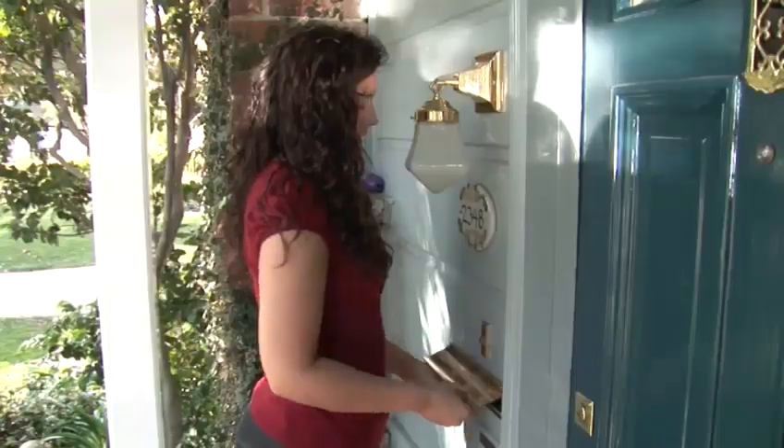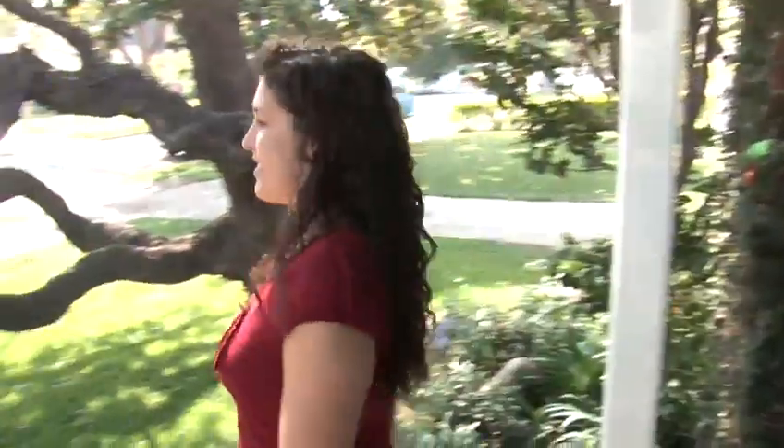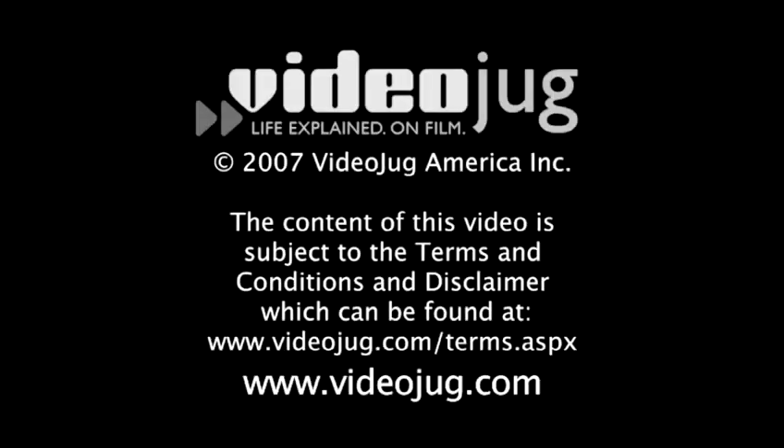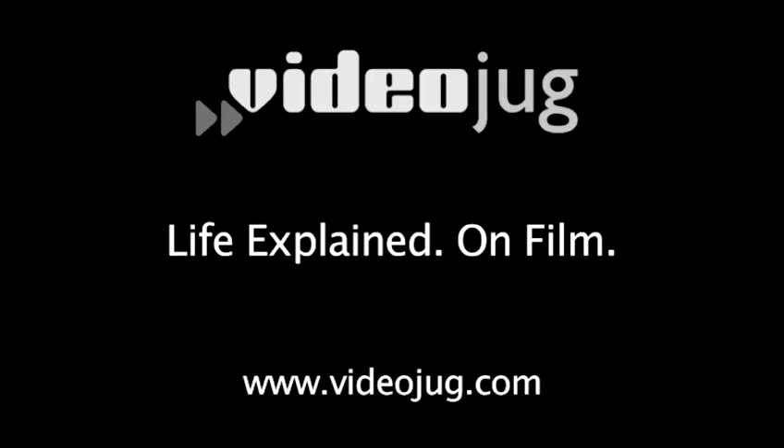Done. Congratulations! Your invitations will soon be in the mail and all you have to do now is continue the real wedding planning. Thank you!